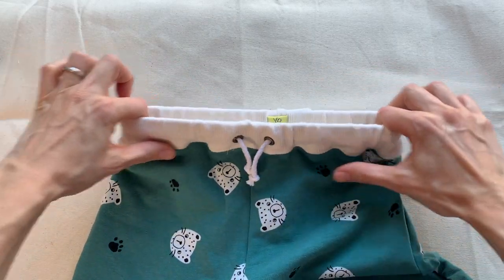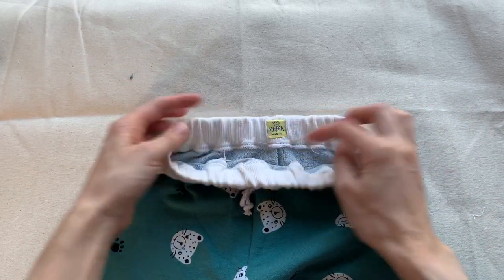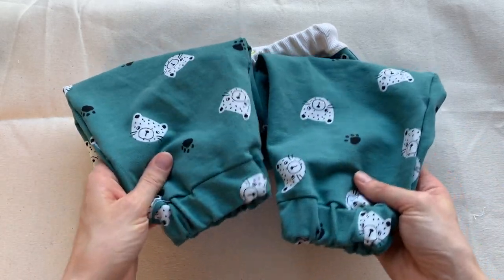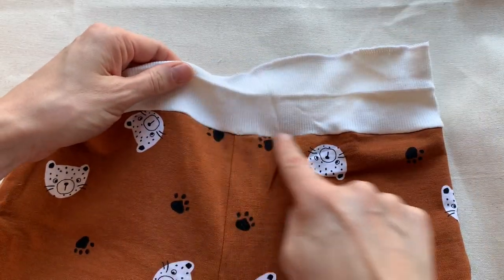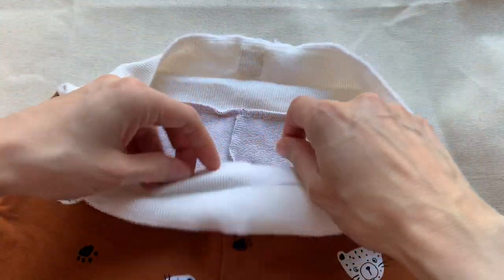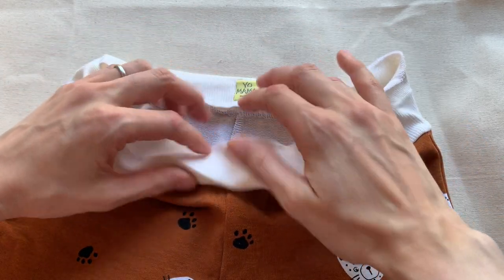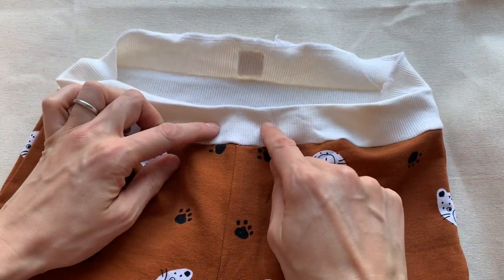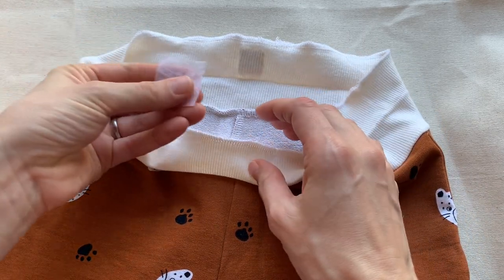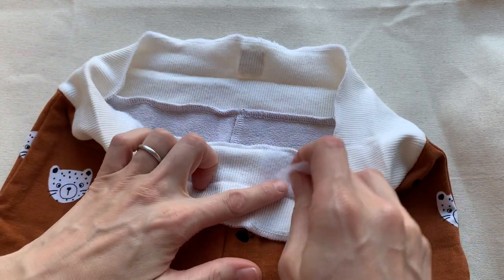So I decided to make a little range of clothes for him. Here are the trousers, and I also put in one of the Kylie and the Machine labels at the back. They're a really cute little pair with some elastic cuffs at the bottom. I'm going to start showing it from the stage where I've attached the waistband — I used some ribbing fabric for this, attached at the bottom with an overlocker to finish the edge, and pressed it in half.